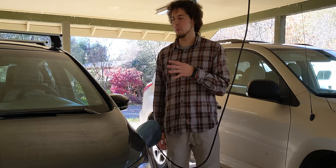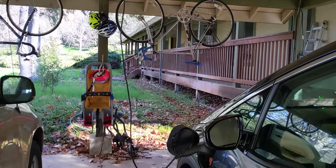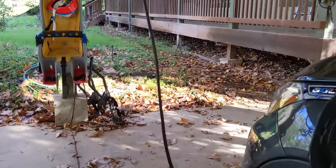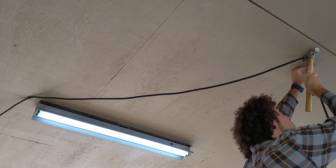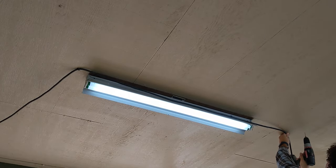I waited for my wife to come home and we tried out the cable with her electric vehicle. As it turns out, the cable droops right here in the way of the walking path, so we don't really like how it's positioned right now. My idea is to reroute the cable up over the electric car and have the cable droop right in front of the windshield, as opposed to out here in the path.